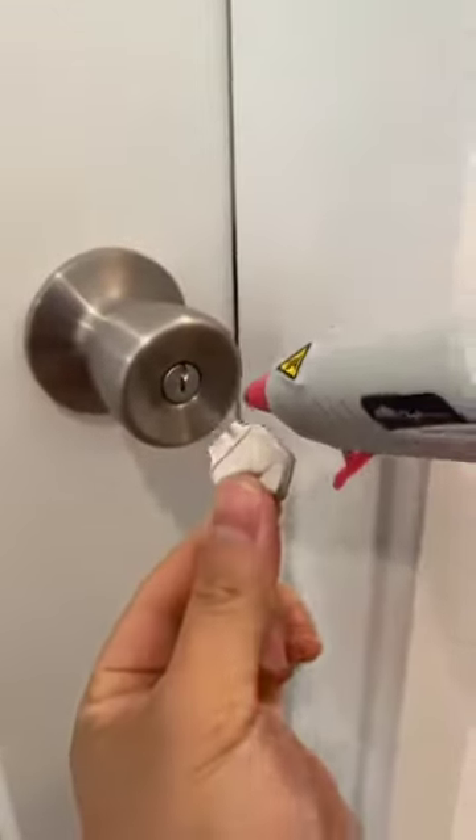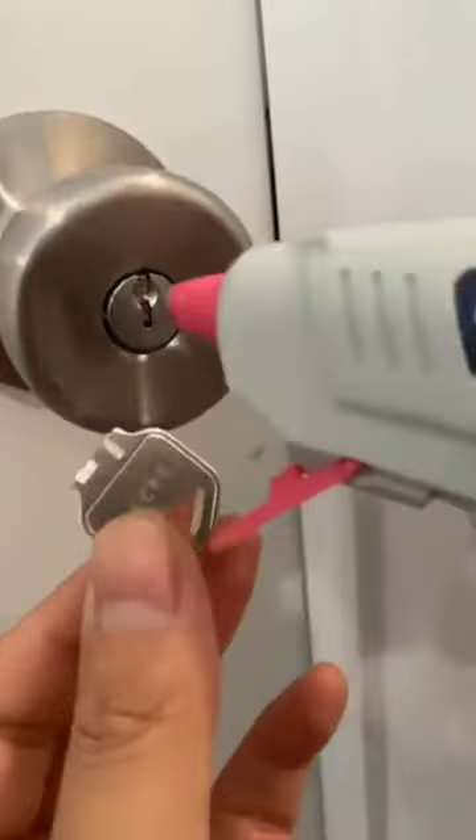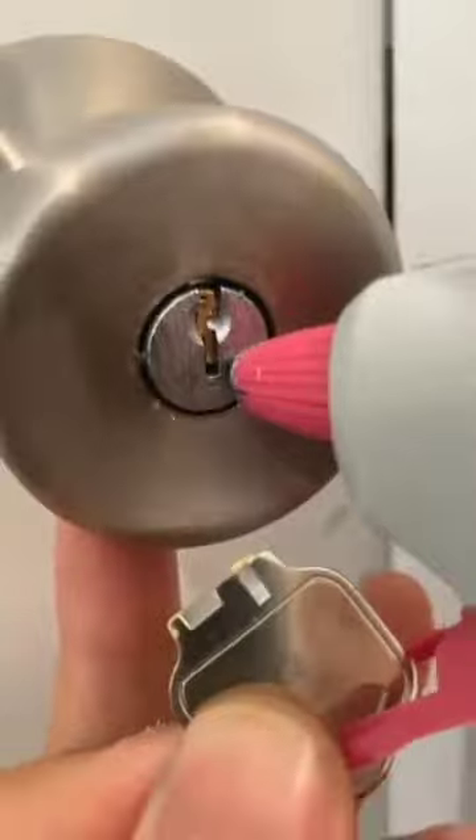I'm gonna take out the broken key with a glue gun now. As you can see, today I was trying to turn my key and I broke it. As you can see, it's really stuck right in there.